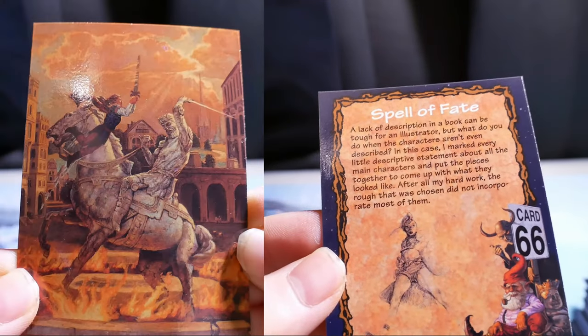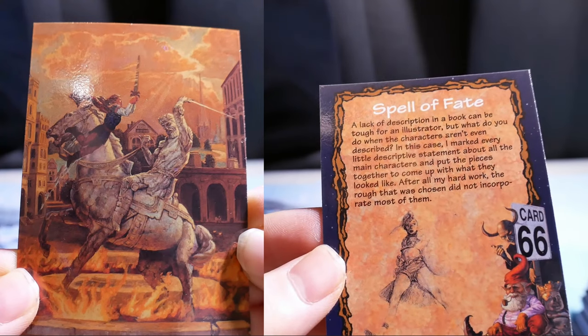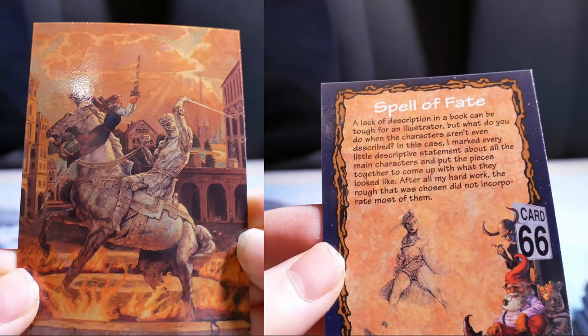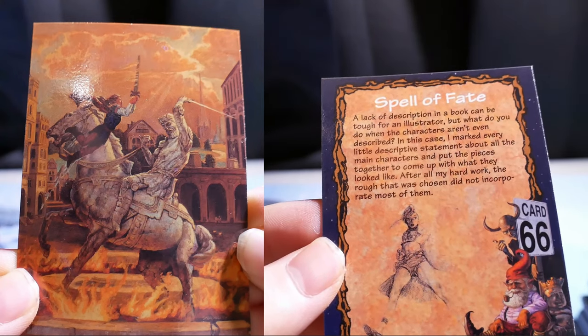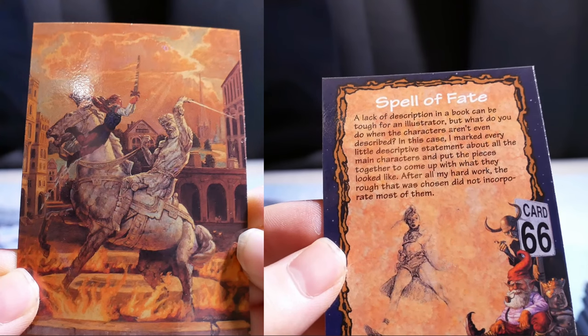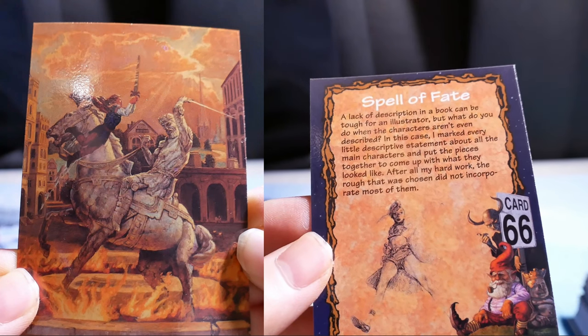Spell of Fate. A lack of description in a book can be tough for an illustrator. But what do you do when the characters aren't even described? In this case, I marked every little descriptive statement about all the main characters and put the pieces together to come up with what they look like. After all my hard work, the rough that was chosen did not incorporate most of them.